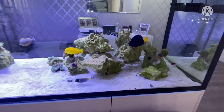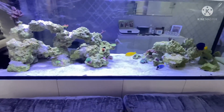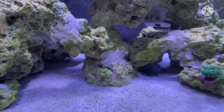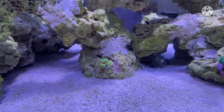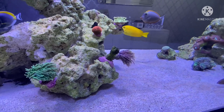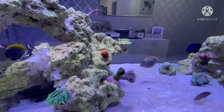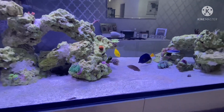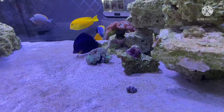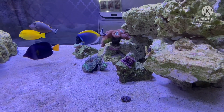It's quite early in the morning before we go away, so I thought I'd give an update video with the lights on — just a before and after. All the glass is clean for now. I bet it's going to look a right mess when we come back! The green star polyps aren't even out yet — it's so early.